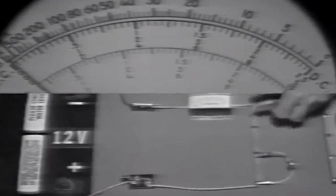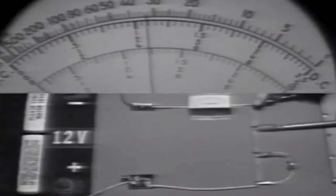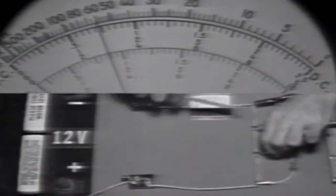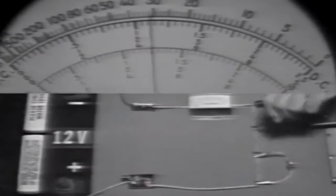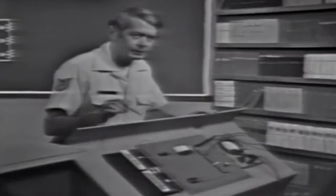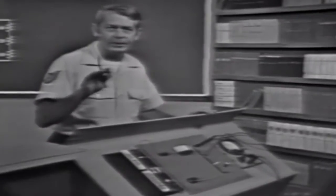Let's check the top resistor, observing polarity as I make the connections. With the load device connected, the voltage here is a little over 4 volts. When I remove the load device, the voltage decreases. When I load the circuit, the voltage increases. Loading the circuit changes the voltages in the divider.